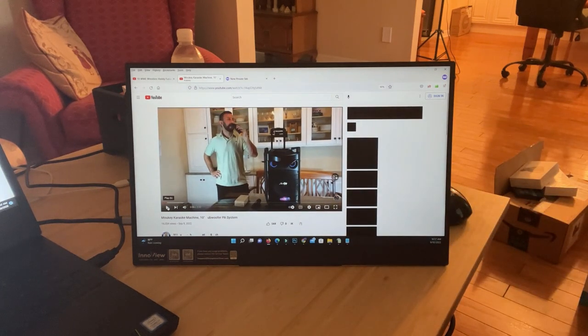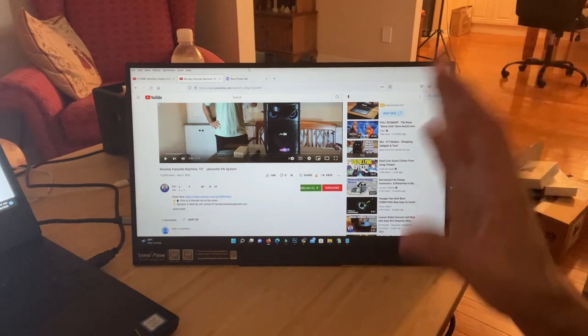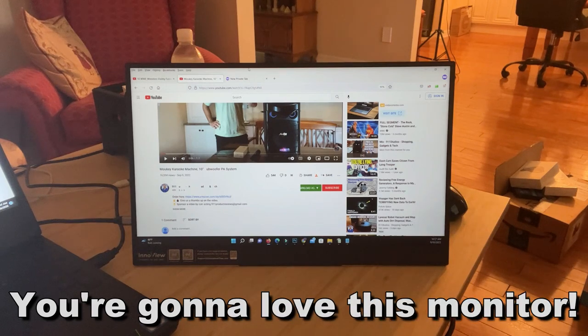We only show you products that we absolutely love, and we absolutely love this product — it's fantastic. Stick around for the up-close portion of the video. You're getting a quick look at how nice and smooth this is; the refresh rate is fantastic.